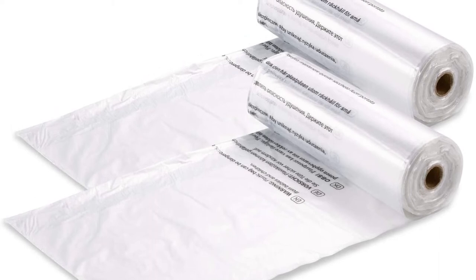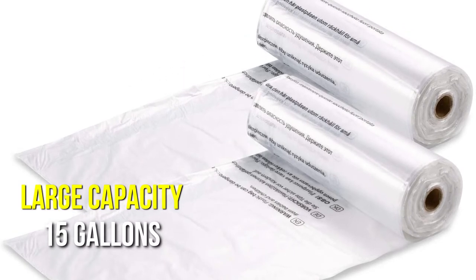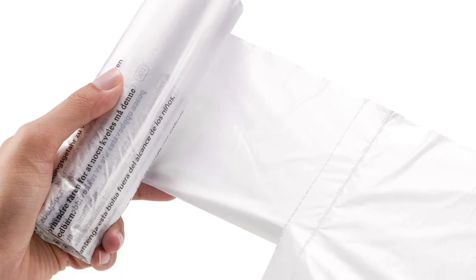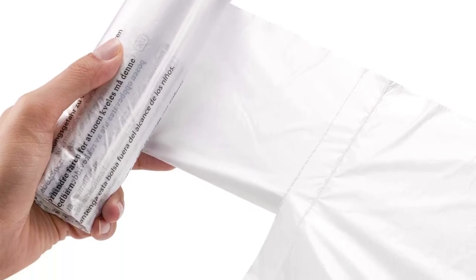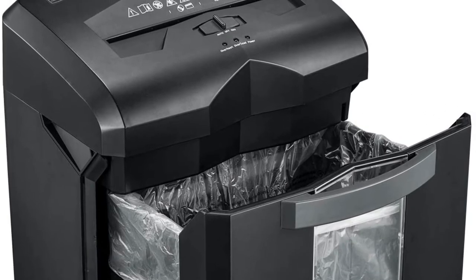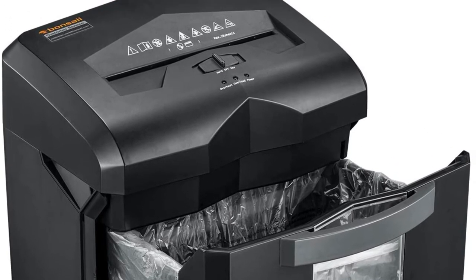These heavy-duty shredder bags were created with heavy-duty shredders in mind, giving them a large 15-gallon capacity. In other words, they can be utilized to collect anything from small to large amounts of paper. Users can pull and adjust the slotted line of the plastic bags, which means they work with a wide range of machine shredder sizes.